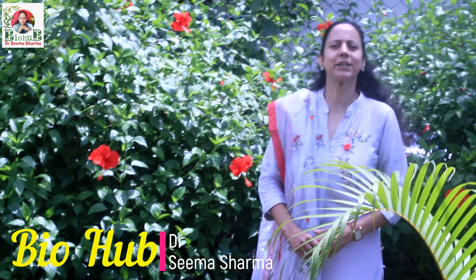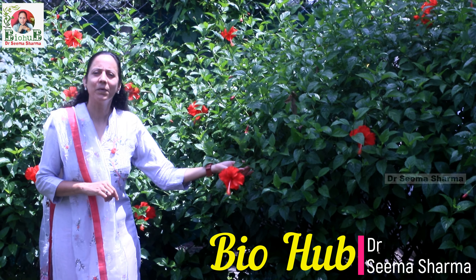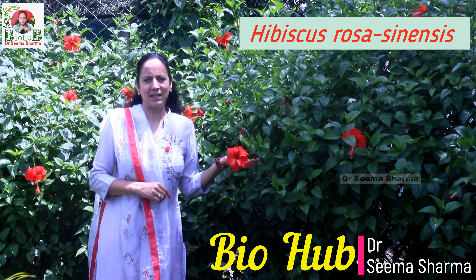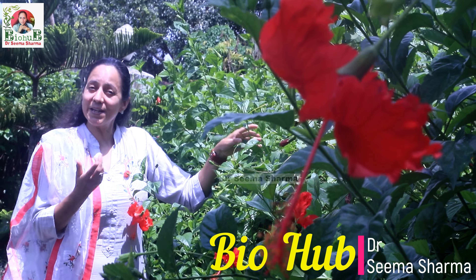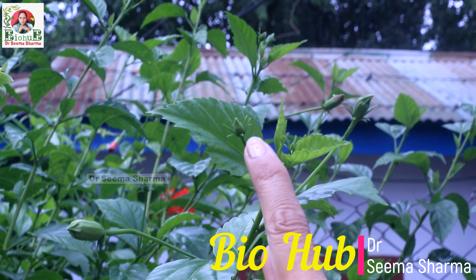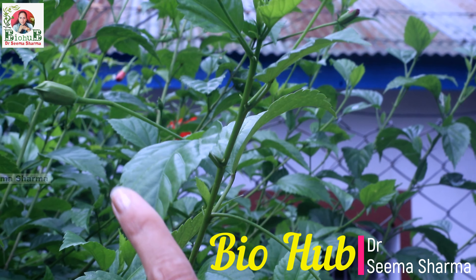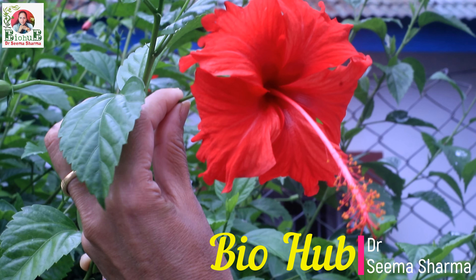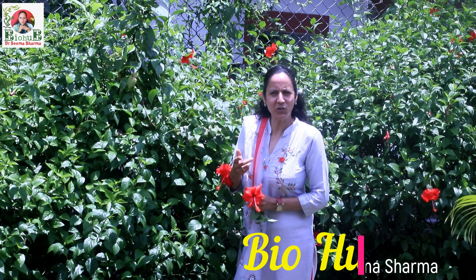Hi friends, you are watching BioHealth and I am your biology facilitator Dr. Seema Sharma. This video is about dissection of flower of Hibiscus rosa sinensis. The shrub behind me, which is in full bloom, is Hibiscus rosa sinensis. It is commonly known as shoe flower or China rose. The journey of a flower starts on the reproductive shoot of the plant. Here you can see there are three floral buds of different developmental stages, and all these will gradually grow and transform into attractive red colored large actinomorphic flowers. So let's pluck a flower and move in to begin with its dissection.